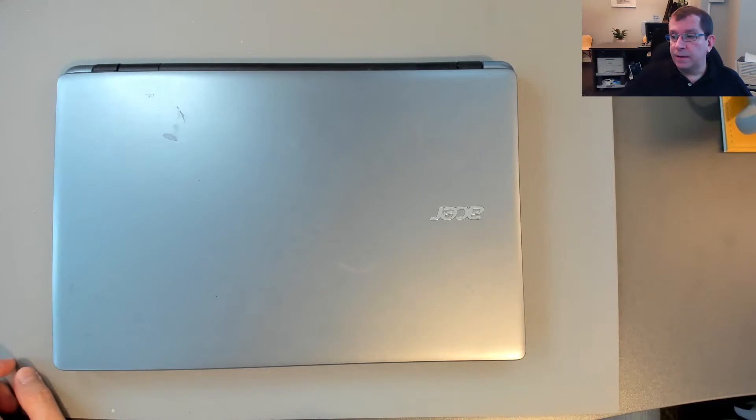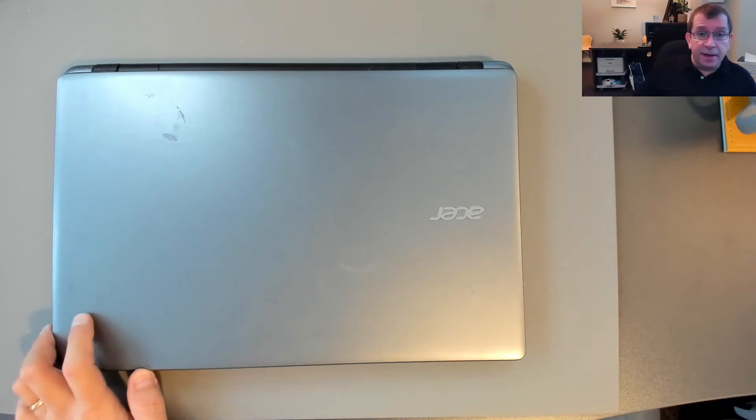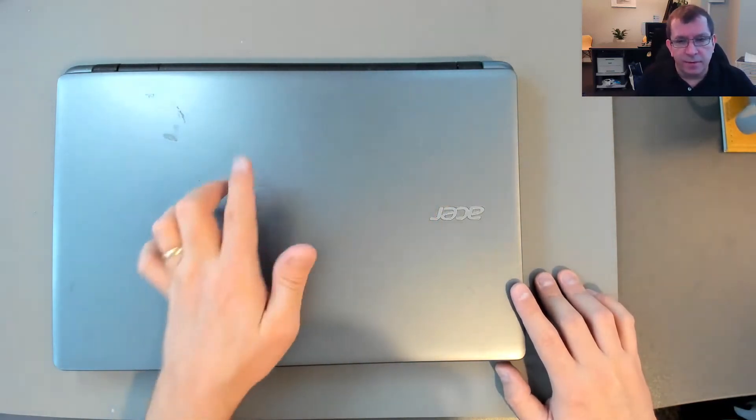Hello. Today I'm working on an Acer laptop. This is a Z5WAH, or in American, Z5WAH. When you turn it on it just makes noise — it's like the hard drive is failing. I'll turn it on for you so you can see.